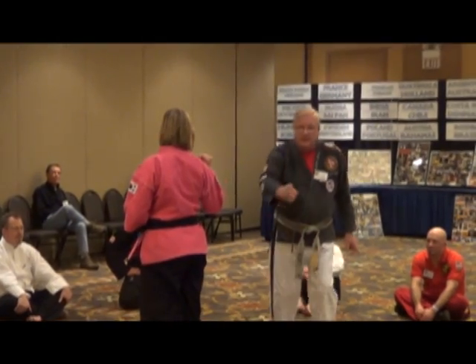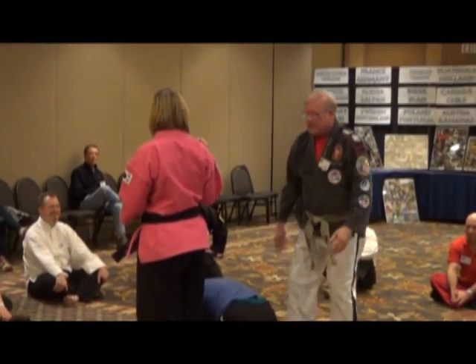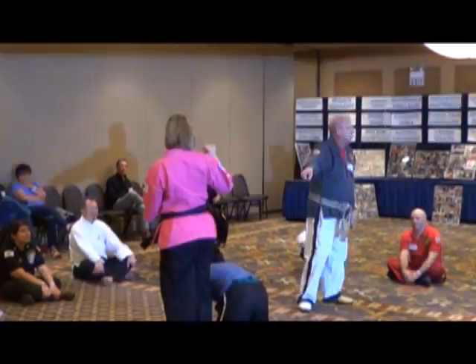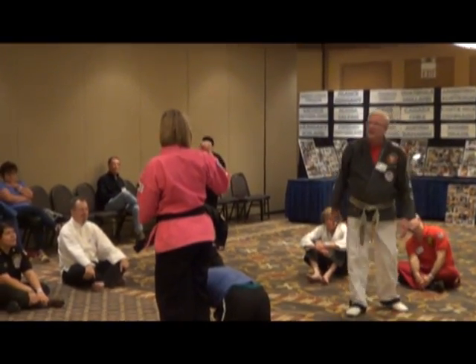Now, I want to take somebody — you come here. Okay, get right in there. Now, I want you to lift that leg up and kick over. Was that a side kick or a round kick? Round kick. Do a side kick.